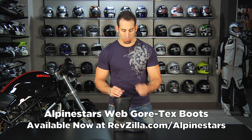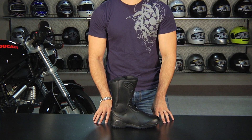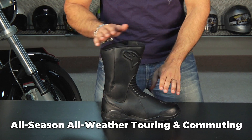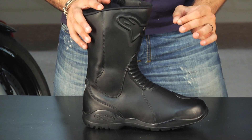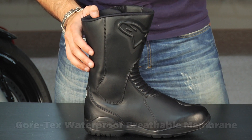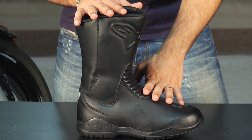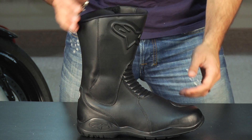Hey, this is Anthony with RevZilla TV, and welcome to our detailed breakdown of the Alpinestars Web Gore-Tex boot. In short, this is going to be an all-season, all-weather commuting and touring boot that's Gore-Tex, and you're looking at that $200 to $250 price range, which is really a sweet spot in the market. You're getting a lot of boot with the Gore-Tex waterproof breathable lifetime guarantee, and you're not having to spend a ton of cash for it. It's got a nice style to it as well — this is one of our favorites in our lineup, and people just have a great experience with it.